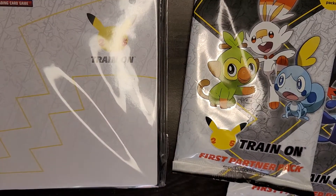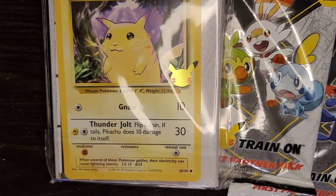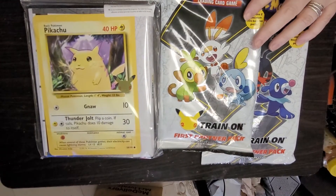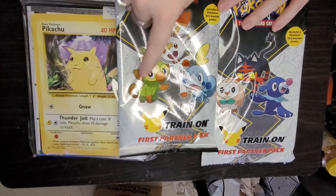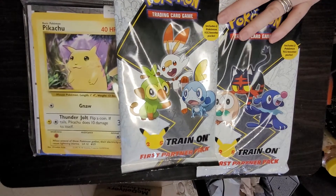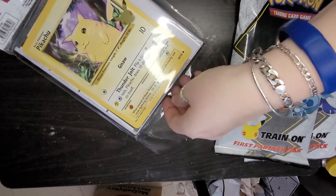We also have the First Partners Collector's Binder, and in the binder you get one big Pikachu card in the back of it. One big Pikachu card and he's got the yellow cheeks. Inside we're going to get the characters that are on the cover plus two trading card game booster packs. So we're going to open this first and then show you the card.